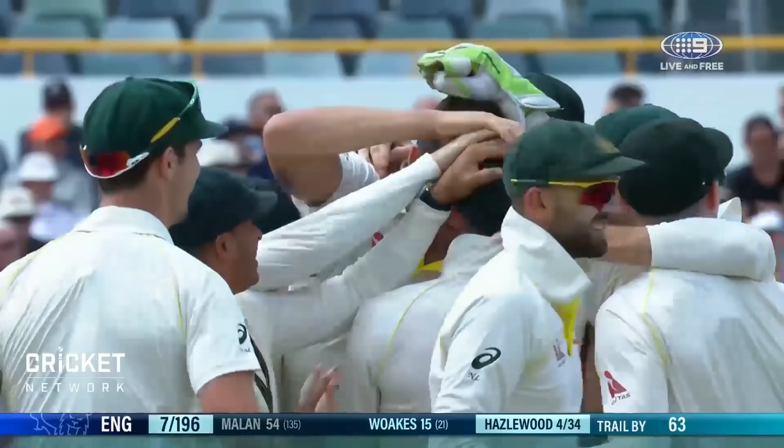Oh, that's taken! And Australia only need number two down for the Ashes. Hazelwood — he gets five!